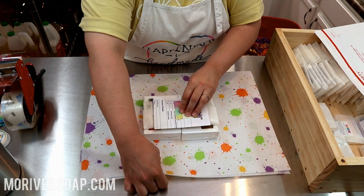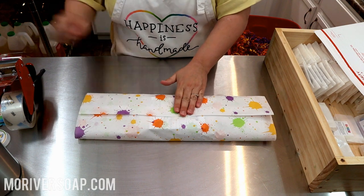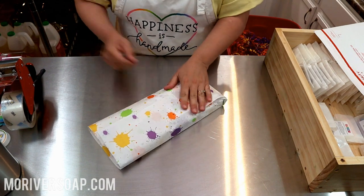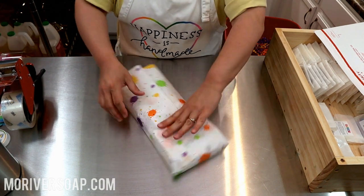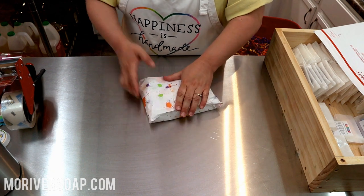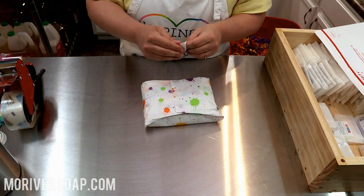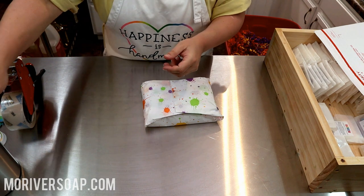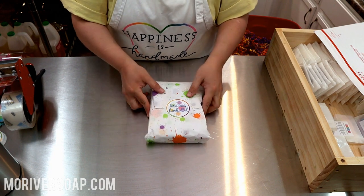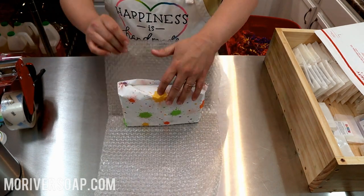I'll put in my business card and the packing slip. I've been running out of business cards — they're on order but taking forever to get here, so I'm being cautious about how I send them. Most of my customers have ordered many times and probably have a whole drawer full, so I'm trying to be cautious until my new ones arrive. I do like to put some bubble wrap around this, so I've got to go get some of that.